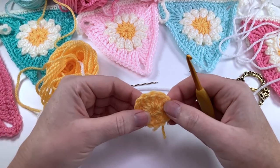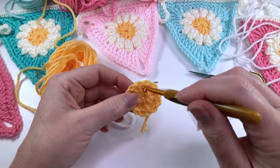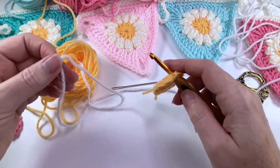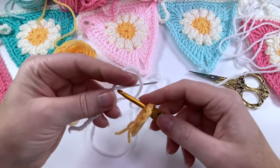We're ready to start round two. We're going to join on our new colour and we're going to be working between the stitches. So instead of putting your hook into the top of the stitch, we're going to put our hook in between the stitches and pull our new colour through. I'm using white, but you can use white or cream for the petals.